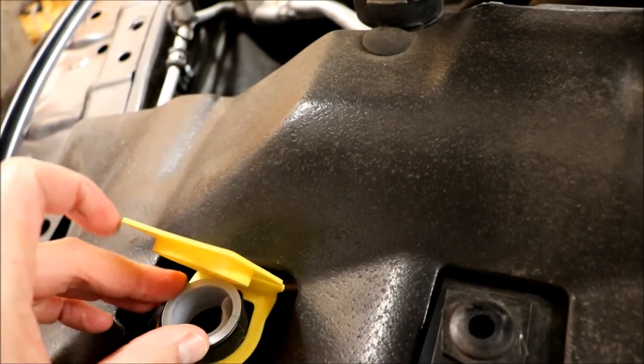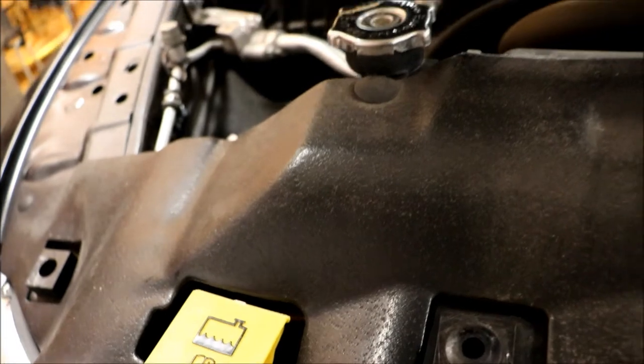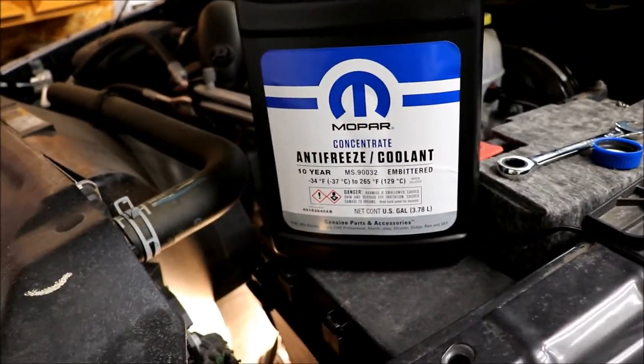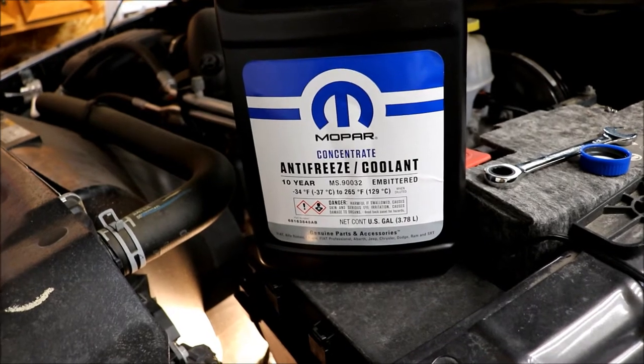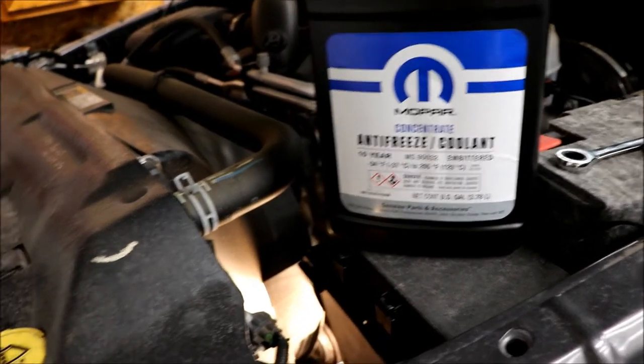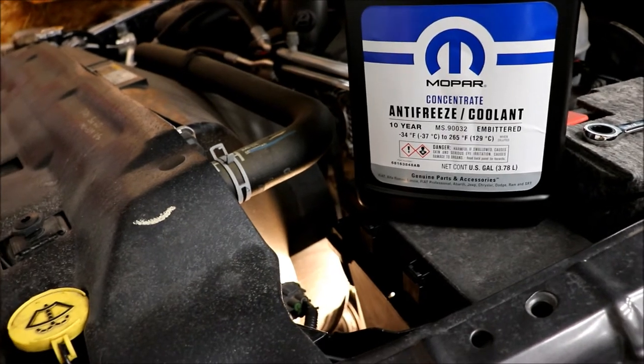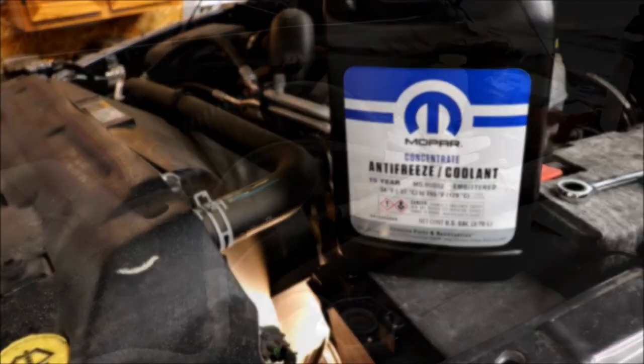I pulled it out and lo and behold, there was nothing on the dipstick. So I went to the dealer to get the coolant. They only had the concentrate, so I ended up having to mix it up. Now I have two gallons of coolant. The plan is, since I've got a gallon and a half left, we'll drain a gallon out of the radiator and then dump a gallon of fresh coolant into the system.